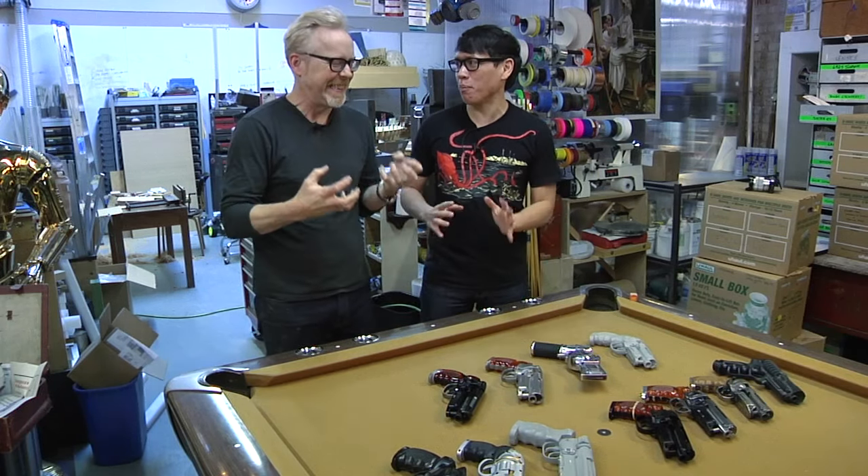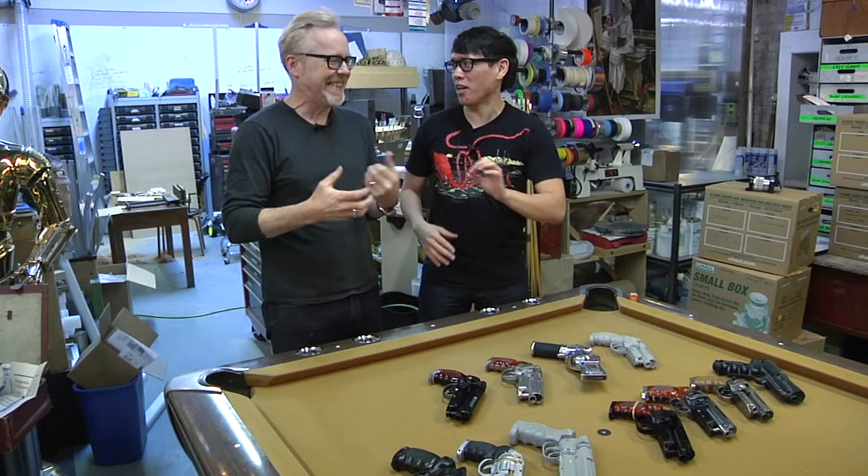Hey guys, it's Norm from Tested. It's Adam from Tested. And we are here, back in the cave, to talk about, again, for some reason, Blade Runner guns.